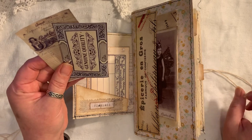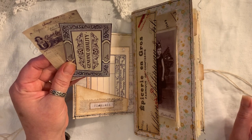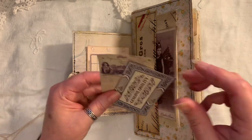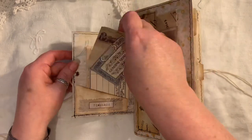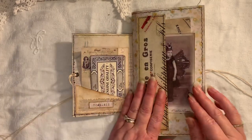I did use some things from Collective Chickadee who is on YouTube. She had given away some freebies the other week when she was making a little tri-folder thing, so you can go over and check that out.